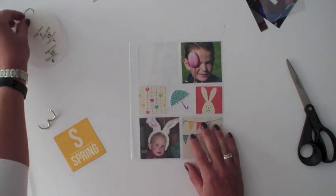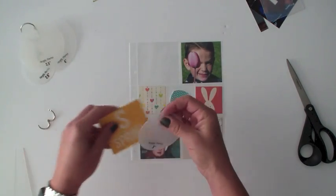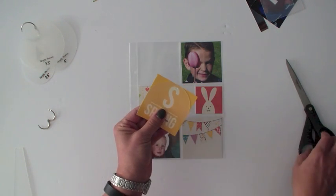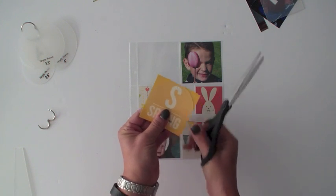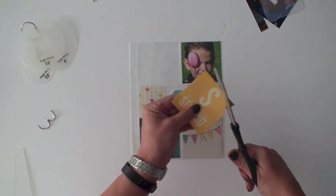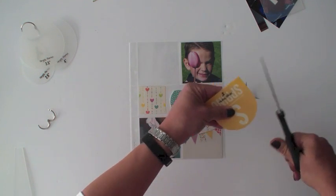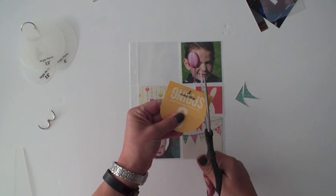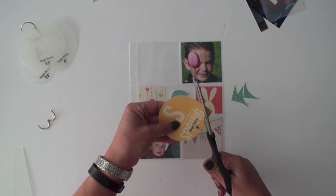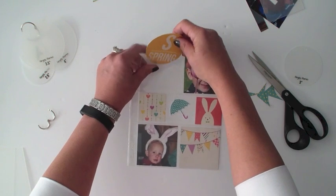The last one I'll show you is using one of our circle photo crops. I'm going to use the three-inch circle and lay it right over this three by three Insta square — I'd like this to be a circular shape to go in that top pocket. I'm going to hold pretty tightly on that photo crop as I've laid it over that square and trim around that circle. And now I have the perfect size circle to go into my pocket.